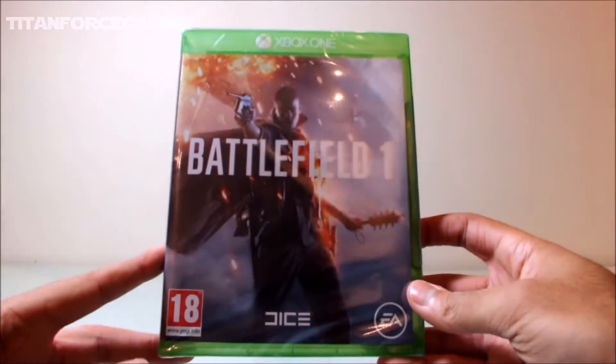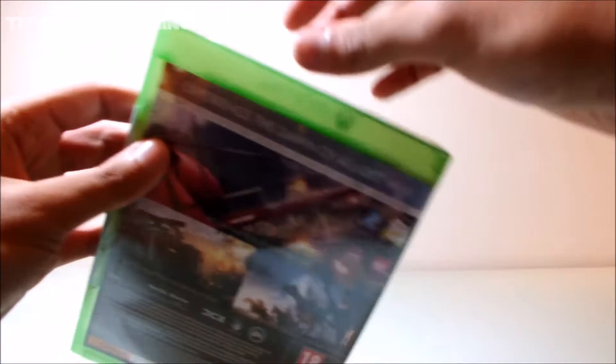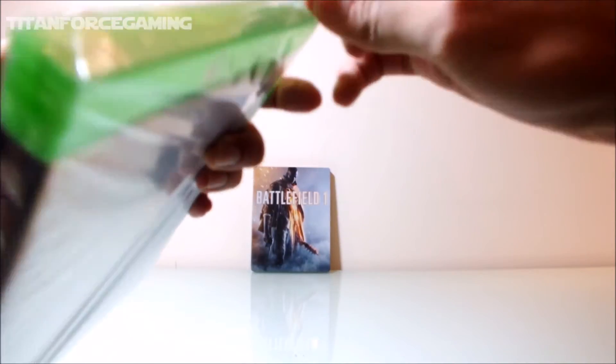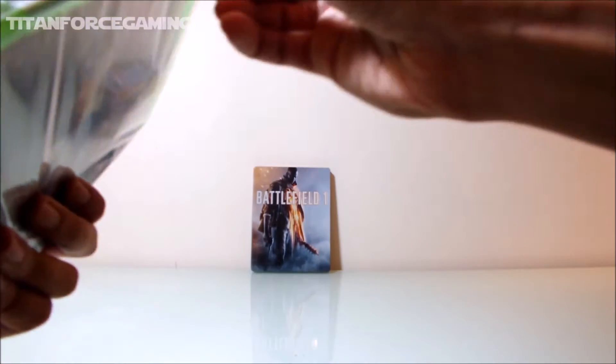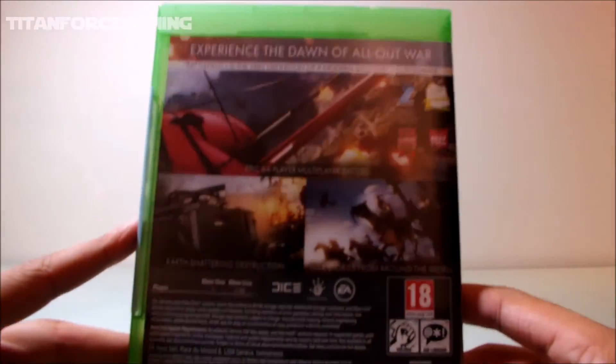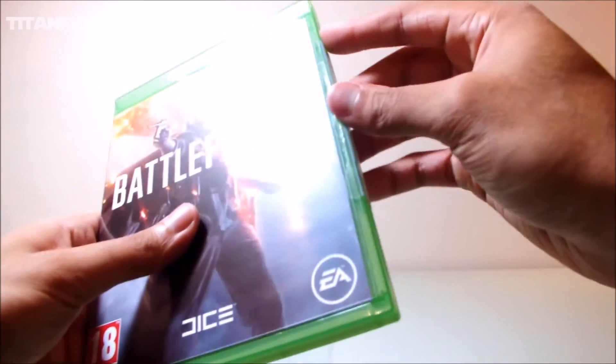We'll now go on to looking at the main game case and start by removing the outer packaging. As this is a pre-order, it comes with a Hellfighter pack and 7-day early access to an upcoming free map release. The Hellfighter pre-order pack contains the Hellfighter Trench Shotgun, the Hellfighter M1911 Sidearm, the Hellfighter Bolo Knife, and finally the Hellfighter Insignia, which features the snake as the main design.